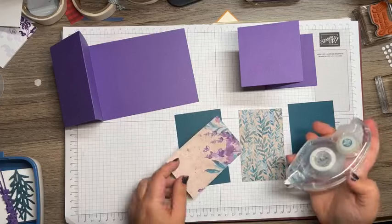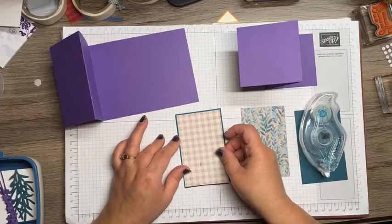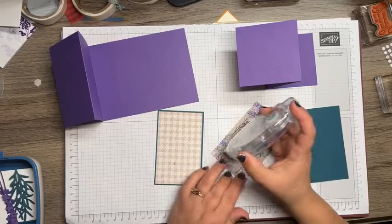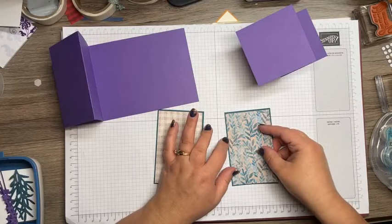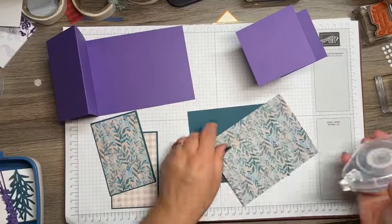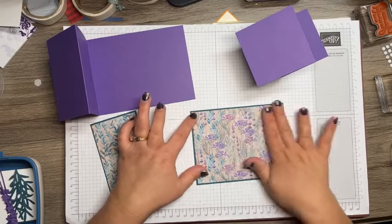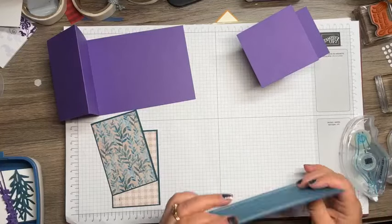I have two sheets of the Perennial Lavender DSP and I'm just going to adhere them to Pretty Peacock mats. This plaid right here is one of my favorites of all our DSPs — I can see me using this all the time. I'm using my Stamp and Seal, just putting these on Pretty Peacock mats. These colors are some of my very favorites — gorgeous grape, and you throw in Pretty Peacock and I was all in. I'm being careful to make sure I have an even edge around the sides, and I'm going to adhere this to the card base.